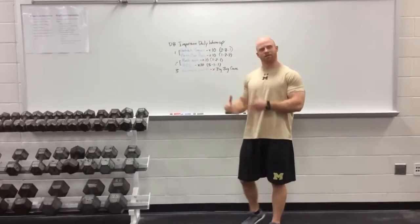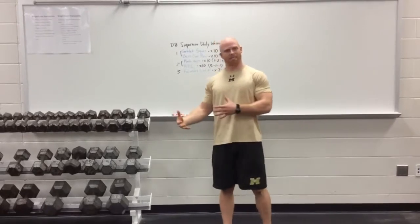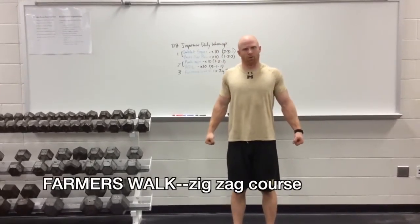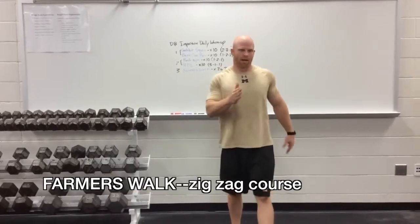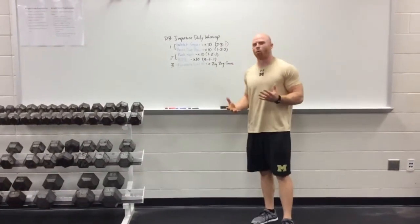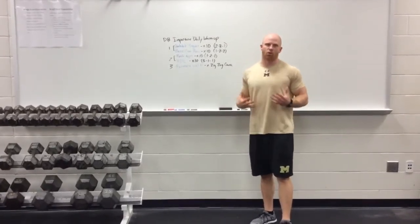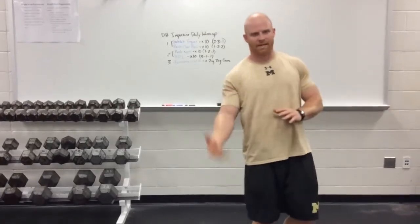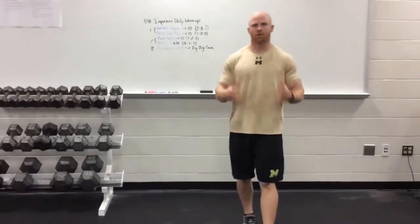Then I get heavy dumbbells, heavy kettlebells, maybe a hex bar, and I go through a farmer's walk course, making sure I have a good quarter shrug, tight core, and I'm walking through the course with this heavy weight. It's basically a walking plank, and it's a fantastic total body movement to prep you for whatever work you're going to do that day — be it deadlift, squat, bench, whatever.